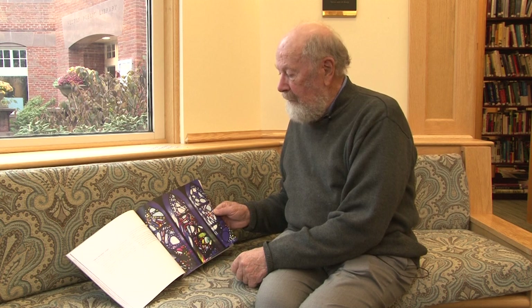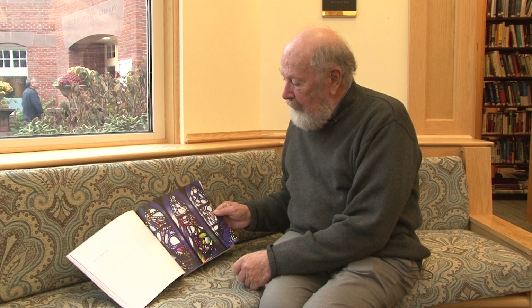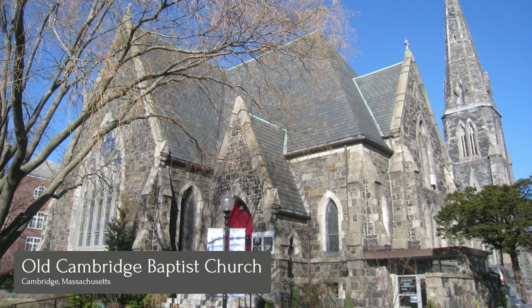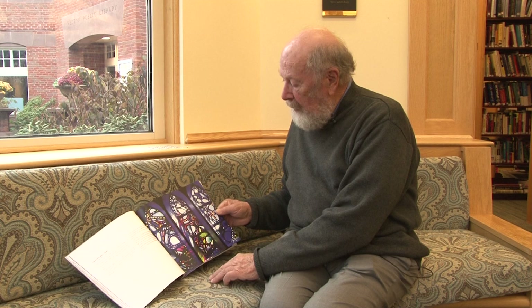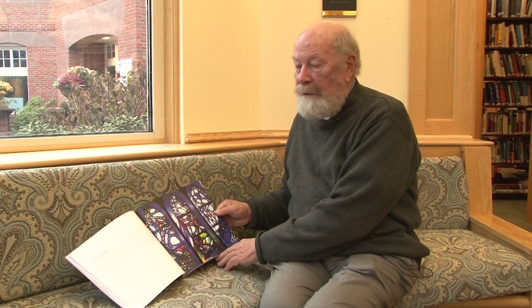I was always looking for different ways to set the stained glass in different mediums, and this was a chance to do it with this commission over in Old Cambridge Baptist Church in Cambridge, 1962. And this glass is set in concrete. It was a memorial window for Dean Samuel Miller, who had been a minister in the church there.